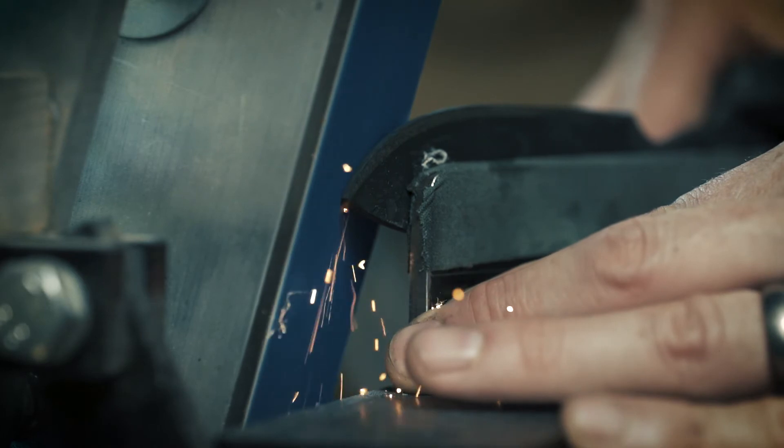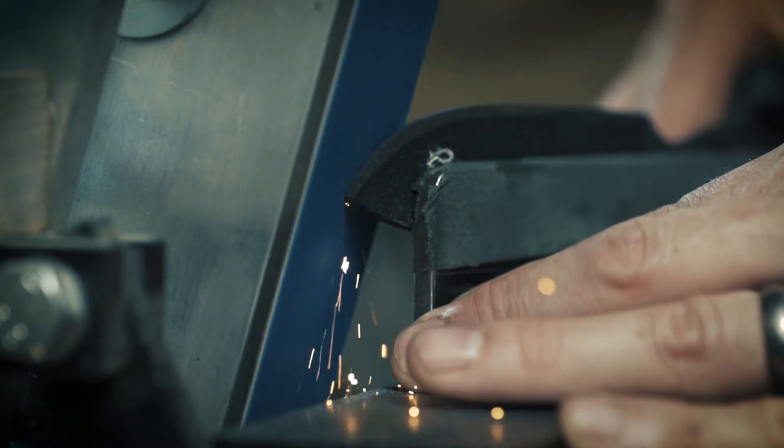I just do not cut corners. So if it takes three days to do one particular process, it takes three days. If it's not right, it doesn't go out.